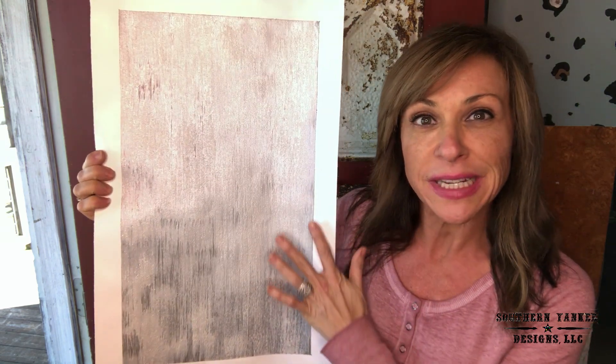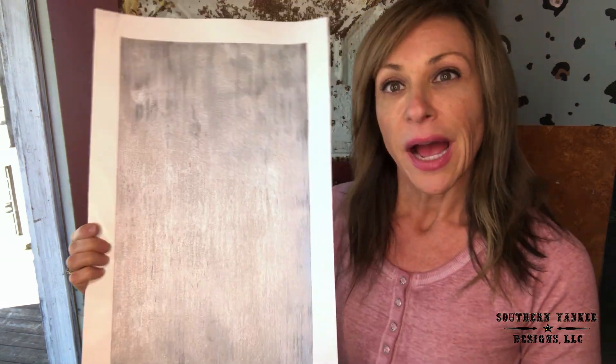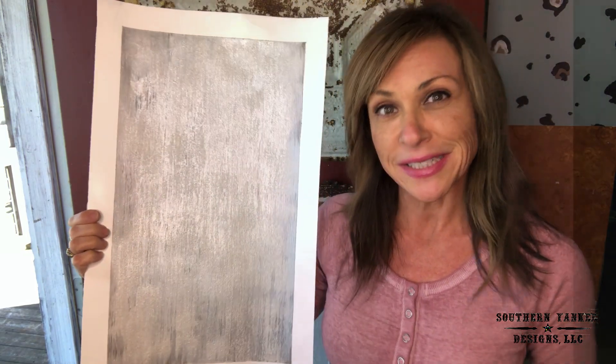It's a crystal brush finish and it looks like this. It has little crystals in it, a little bit of metallic, and it's a beautiful finish. I will list all the products that I used in this video in the description box below. Let's get started.